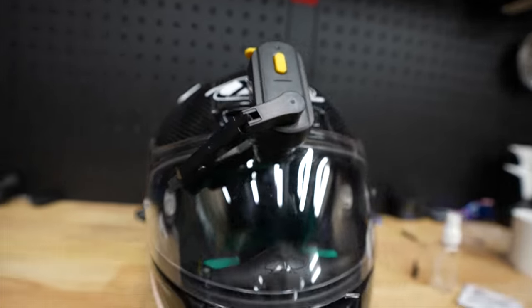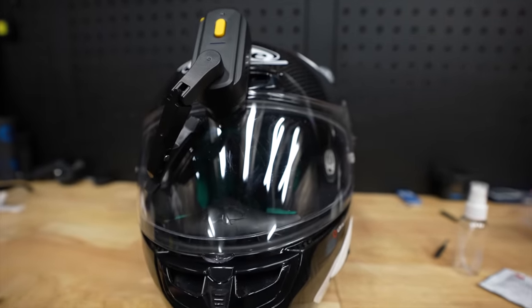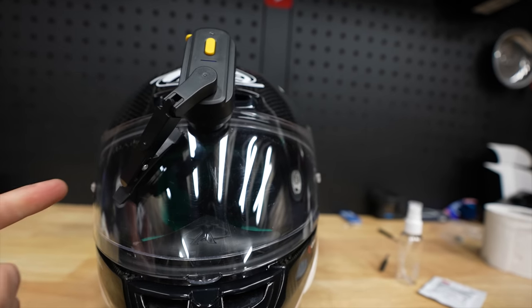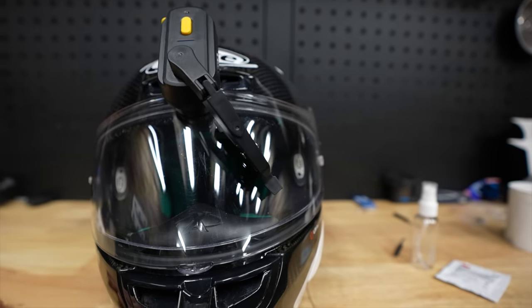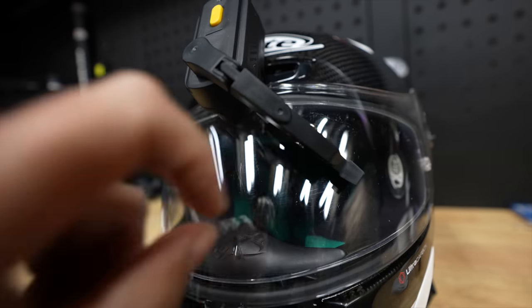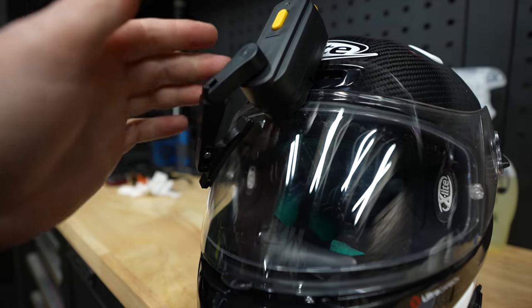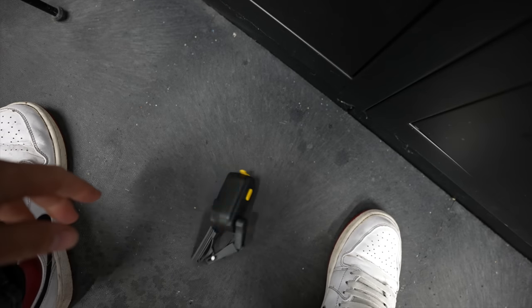It kind of looks ridiculous, but maybe it works. It doesn't seem to have the strength — maybe if it's really wet... Duct tape to the rescue! The golden rule with duct tape is: if it doesn't stay in place, use more duct tape.